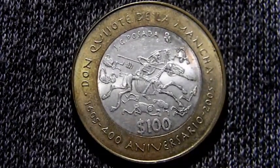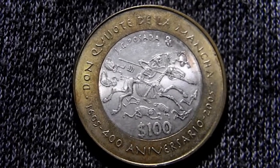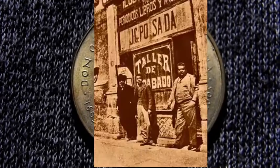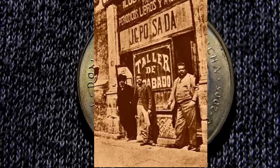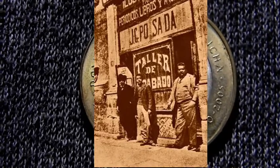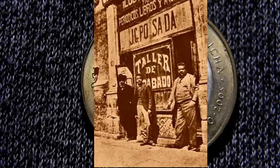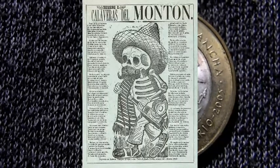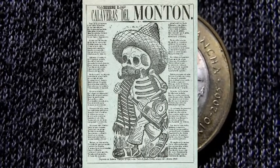Este grabado de la moneda es un Don Quijote basado en un dibujo original de José Guadalupe Posada, que fue un grabador, ilustrador y caricaturista mexicano, célebre por sus dibujos de escenas costumbristas, folclóricas y de crítica sociopolítica, y por sus ilustraciones de calacas o calaveras. Entre ellas la más famosa, La Catrina.